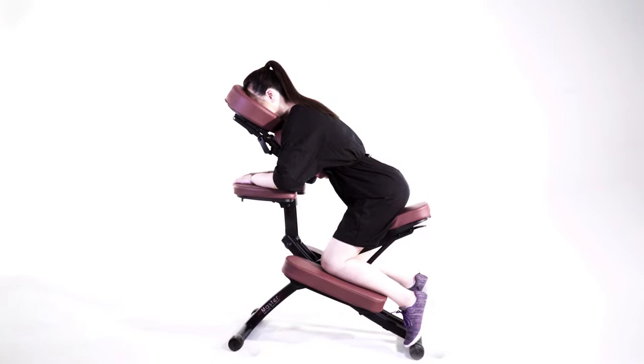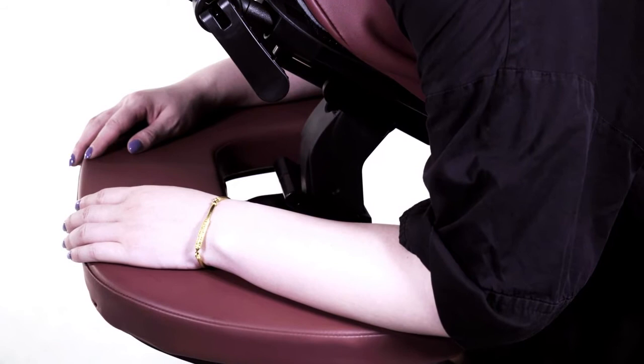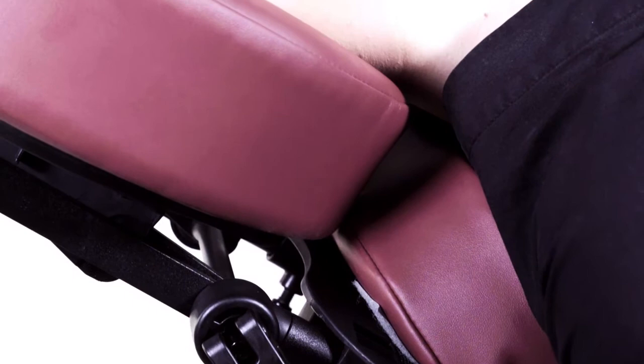The chair features an ergonomic design that makes massage easier and more comfortable. The massage chair comprises a face cushion for supporting the head, a chest pad for supporting the body, an armrest for supporting the arms, and two leg rests for supporting the legs. The face cushion, chest pad, and armrest are made of soft silicone foam.